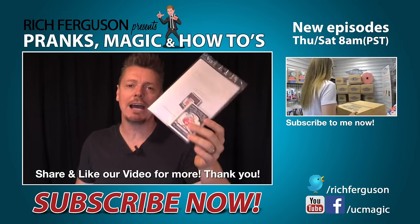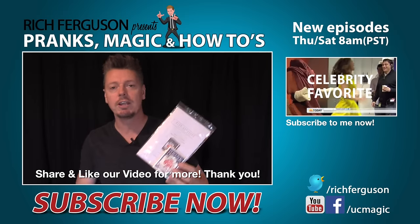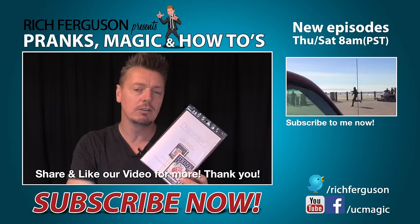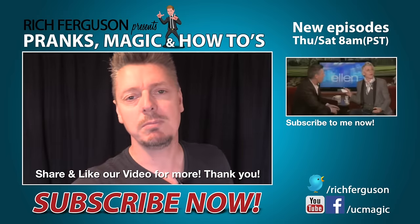We can't do a card force video without a card giveaway. Here's my custom deck of cards with a 32-page book of tricks you can do at home to fool your friends. Comment down below, smash that like button, please share this video, and let me know you've done so — I'll pick a random name and send this off to one of you. Thank you so much for the support, I'll catch you guys next week. Subscribe to Rich Ferguson or else.